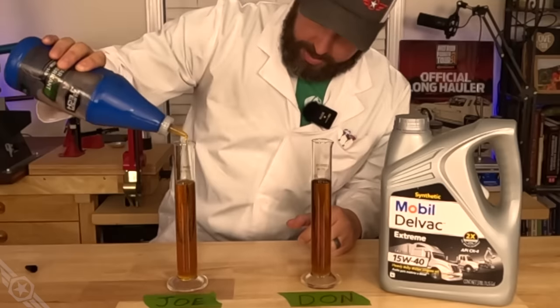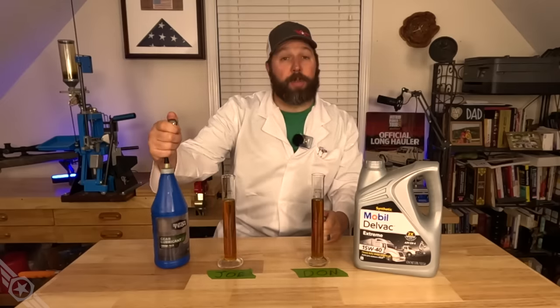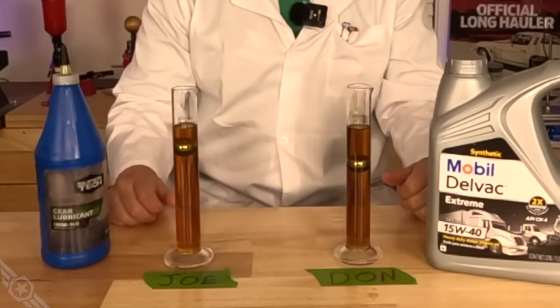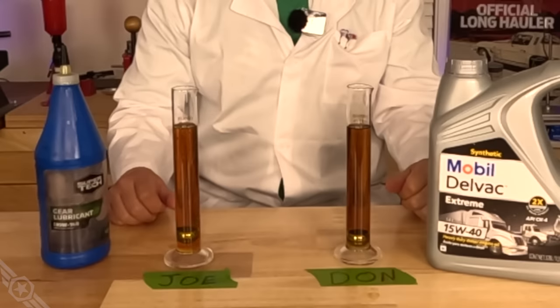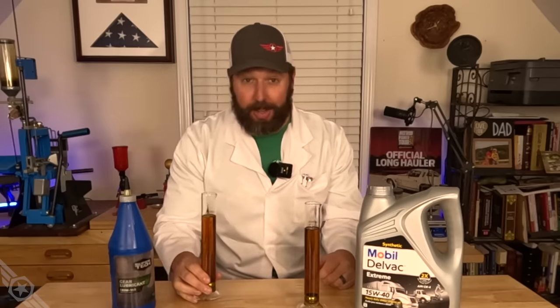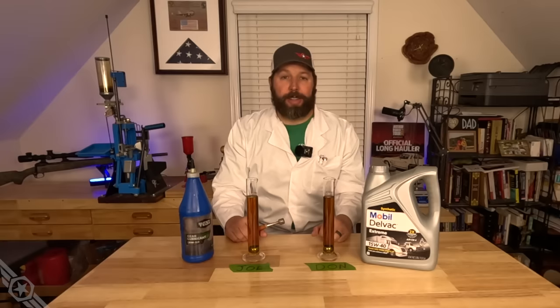Let's test some real gear oil against the engine oil. That's thicker than expected - yep, that's gear oil. Round three: 15W40 versus mystery gear oil. Pretty slow - it's probably what you guys have been expecting this entire time. Unless you live in Death Valley, it's probably not a good idea to put this one in an engine.